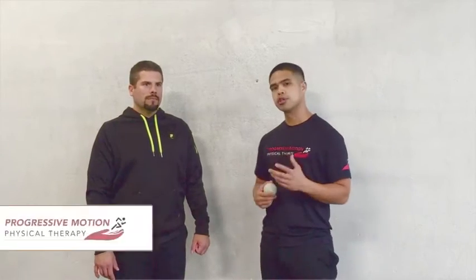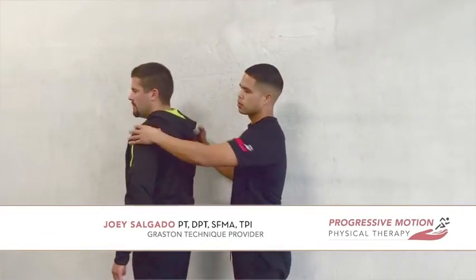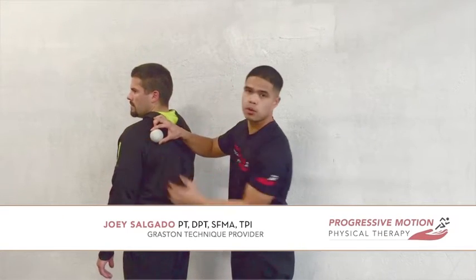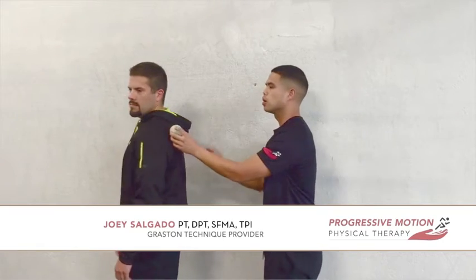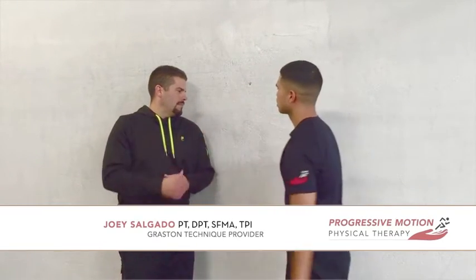What we're going to show here is a self-myofascial release with a lacrosse ball for the teres major muscle. You're going to find the bony part of your shoulder blade — right about here — and go about one inch underneath, then place the lacrosse ball right there and pin it against the wall.